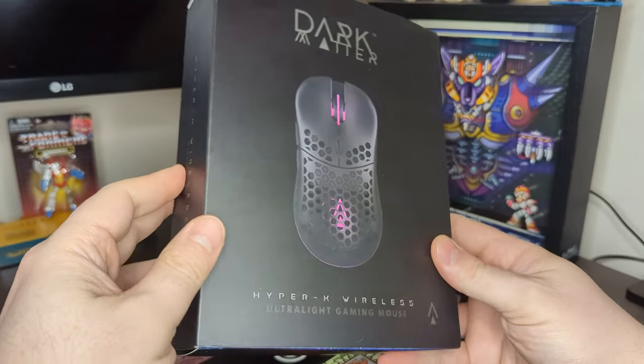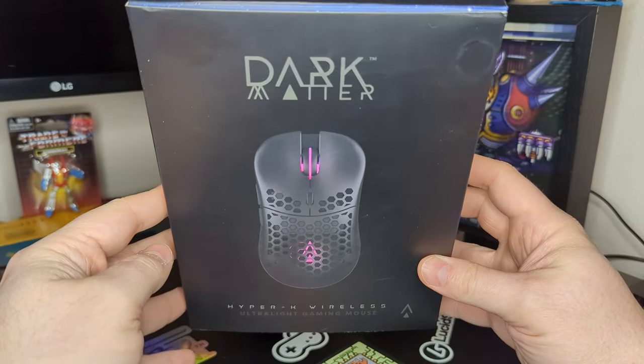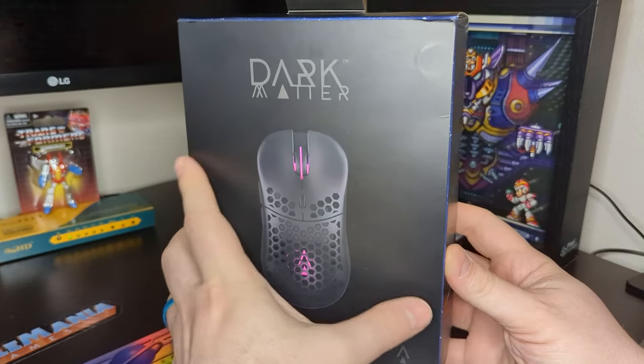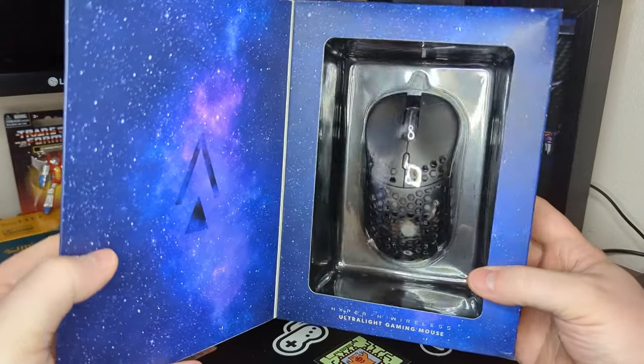The Hyper-K wireless comes in a black box with a matte depiction of it on the front. The side highlights some key build qualities, while the back outlines its purpose. One of my favorite touches is the front opens up to reveal the mouse within.